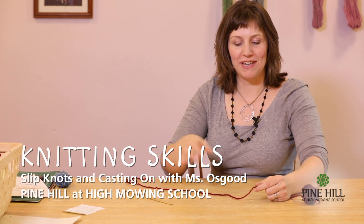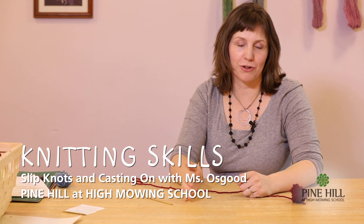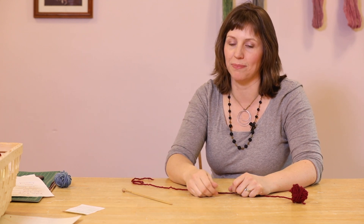Hello everybody. I'm going to be demonstrating how to cast on. I've taught different verses for this for some of you, so I'm going to be doing a couple of different verses to teach this, but it's going to be the exact same casting on stitch.